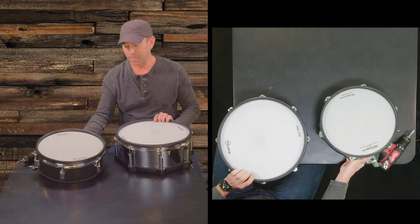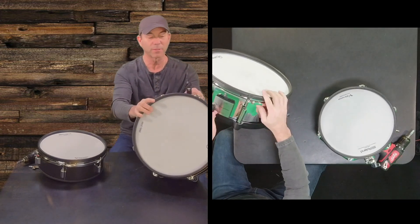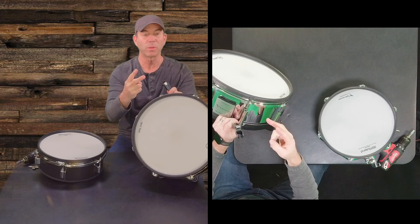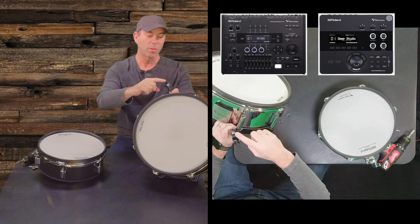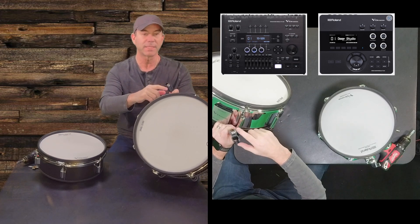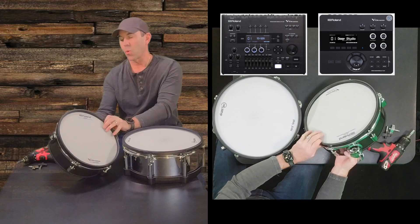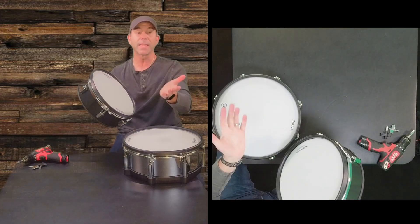Because this is the digital snare drum and requires a USB-A connection, only two drum modules will work with it: the Roland TD-27 and the Roland TD-50 or TD-50X. Whereas with the quarter-inch jack, the PDA-120 will work with Roland drum modules as well as a variety of other drum modules.